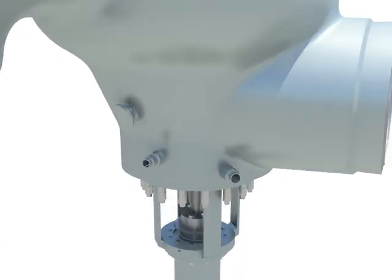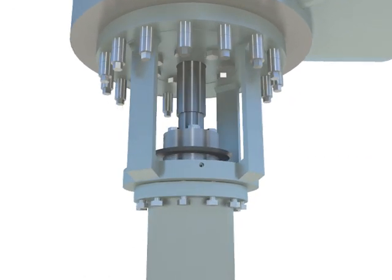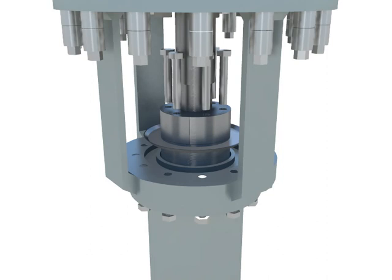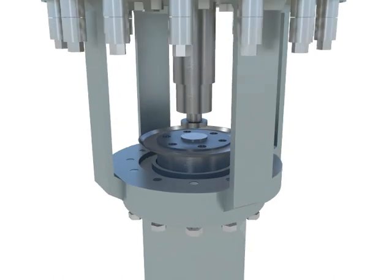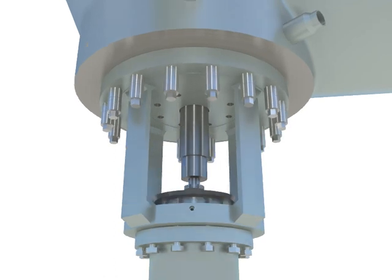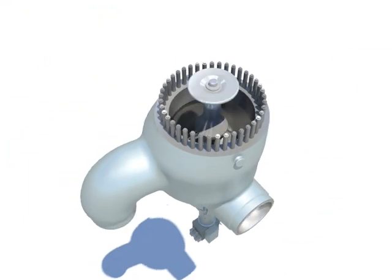Unfasten hex bolts slowly to release the spring force of the RSV actuator. Remove coupling from valve stem. Remove hex nuts for seal head. Remove RSV valve subassembly.